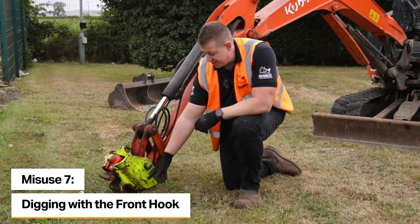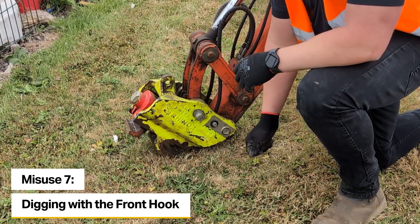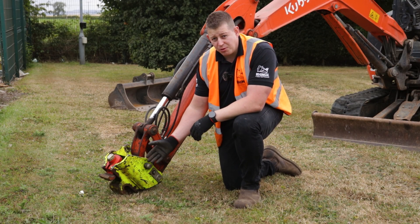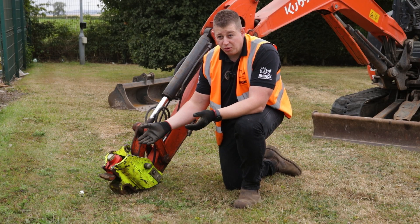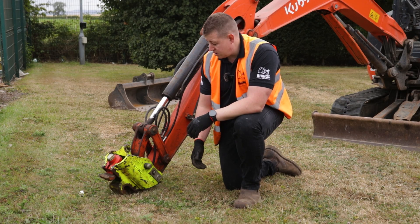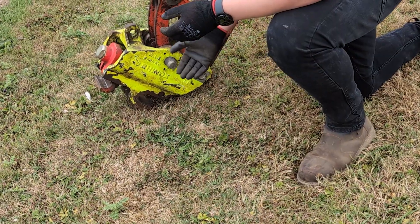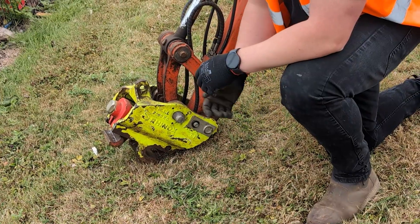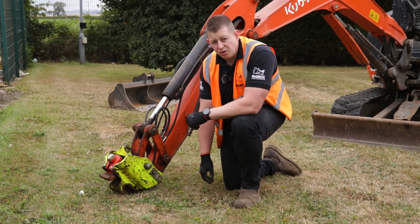One thing not to do with a coupler is to dig with the front hook. This may sound obvious, but some people would attempt to do that if they needed to dig a small narrow trench. The coupler is an intermediary attachment designed to mount other working tools — buckets, ripper teeth, grading buckets, grading beams, etc. By digging, you would get material clogging into the front latch which could prevent it from opening or functioning correctly. You would also wear away the coupler, weakening it over time and potentially rendering it unusable.